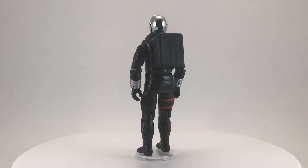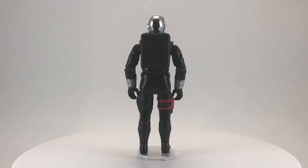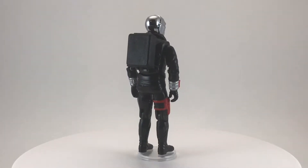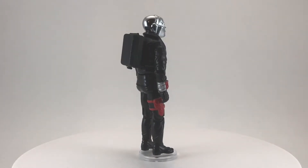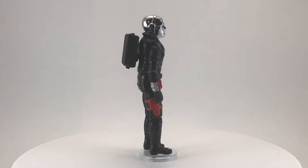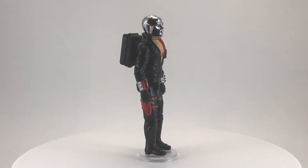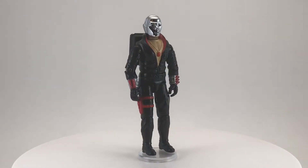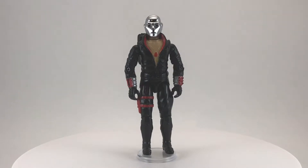Destro believes war is necessary because in his eyes, only through survival of the fittest can the greatest advances be made. He lives a luxurious lifestyle thanks to his arms dealing and is willing to provide weapons to the highest bidder, good or evil. Destro is known to incite war to increase profits, even going as far as entering battle himself wearing his family's traditional silver battle mask. He is known to assist Cobra Command but would stand against them if it was better for business.